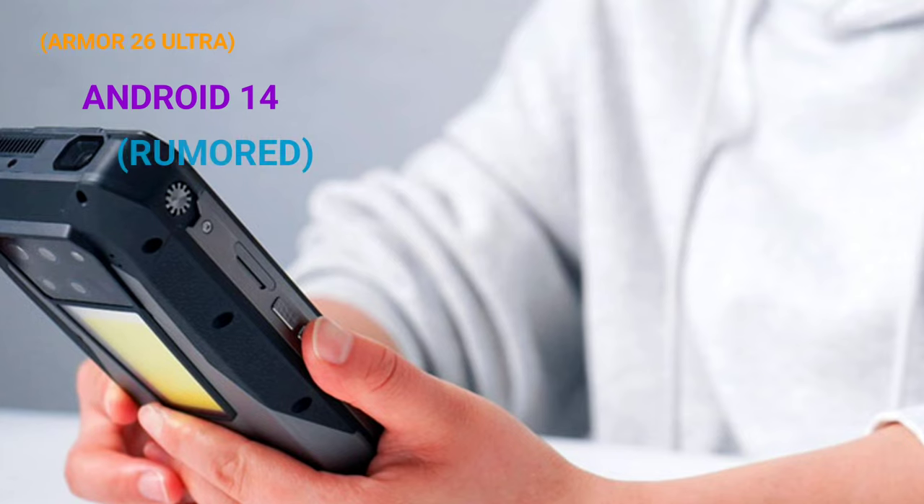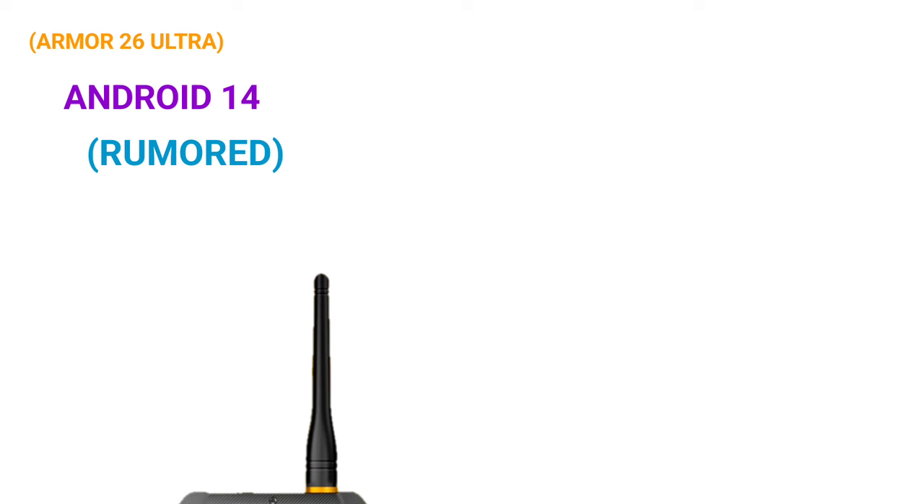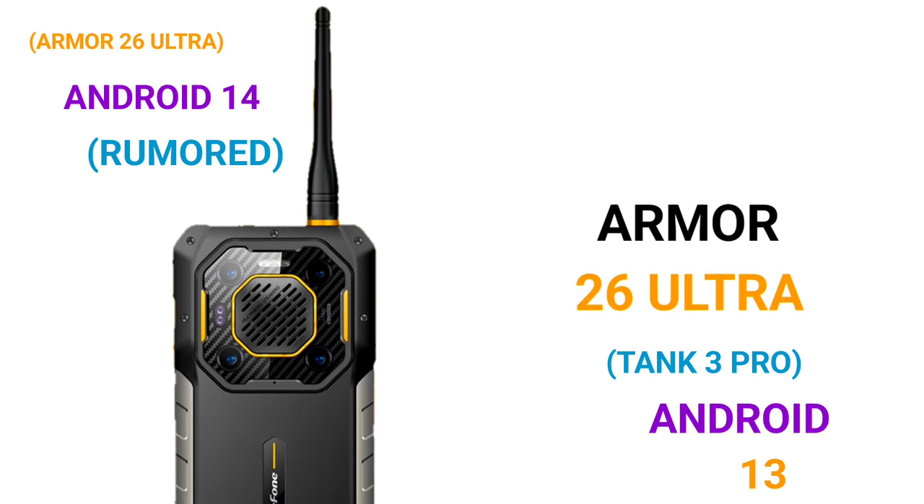The AMO26 Ultra is expected to ship with Android 14, though that hasn't been confirmed, while the Tank 3 Pro ships with Android 13.